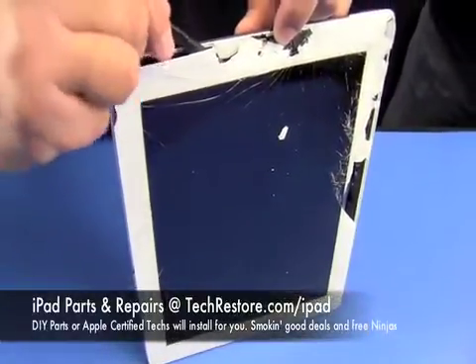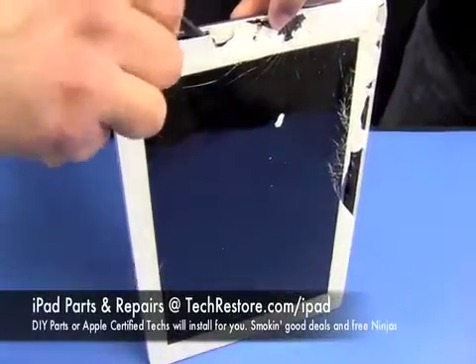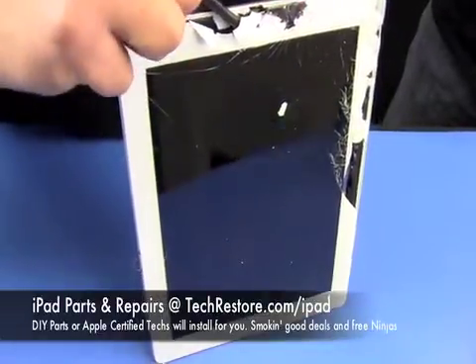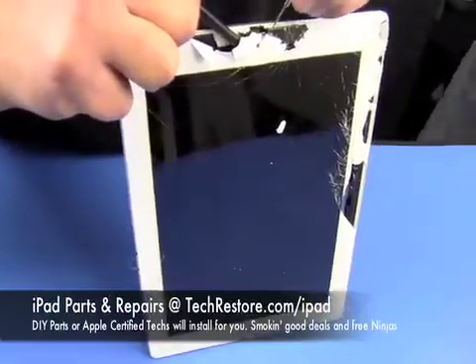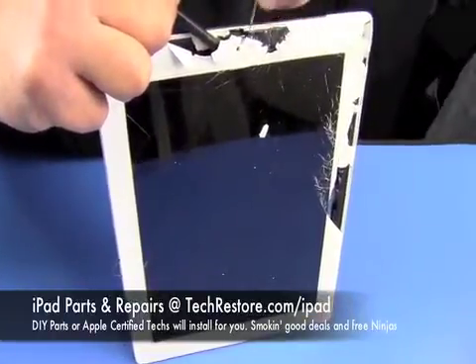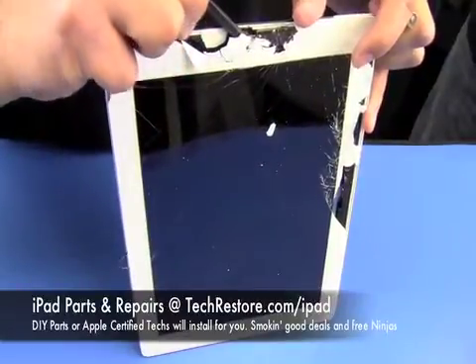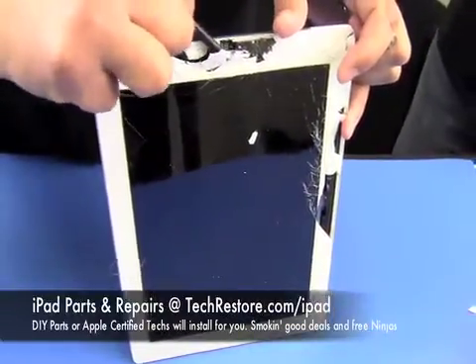Now if you have the Wi-Fi model you would not have to worry about these cables. Now approaching the second cable.